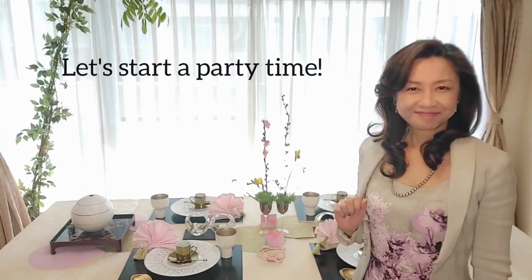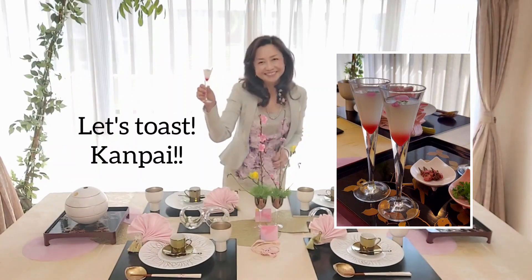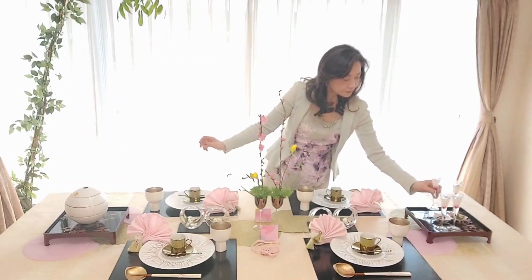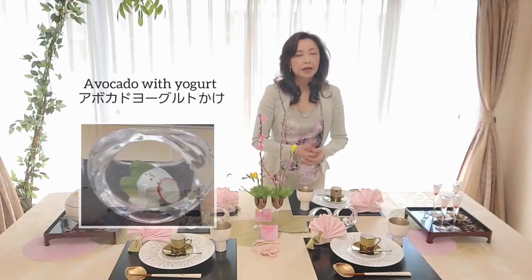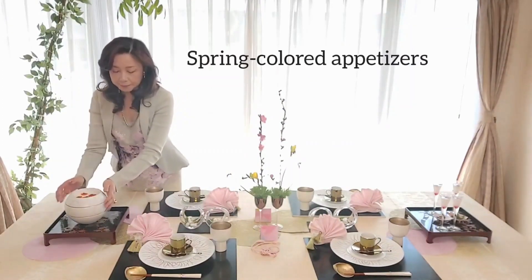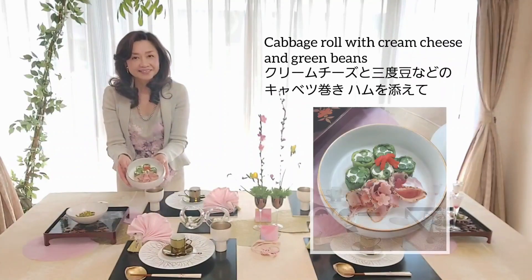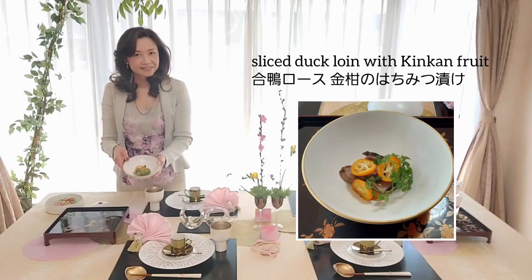Now I serve dishes — let's enjoy the time together. It's Hina Festival. You can find three symbolic colors for Hina Festival. First of all, we have to toast Kanpai with this spring color — the peach color, non-alcoholic beverage. Kanpai! And after that, please have the green peas cream soup in the Demitasse cup. And then here is Avocado with yogurt. I served appetizers in this container — assorted spring-colored, delicious appetizers. Enjoy the gathering.